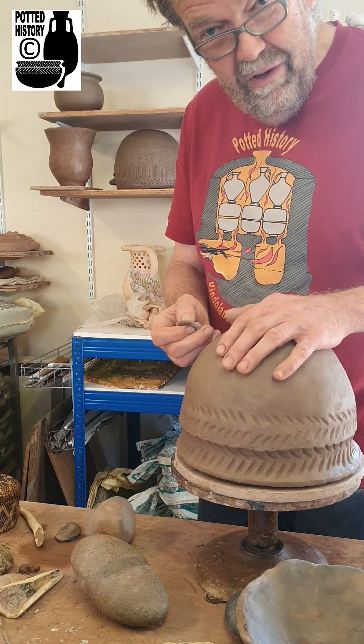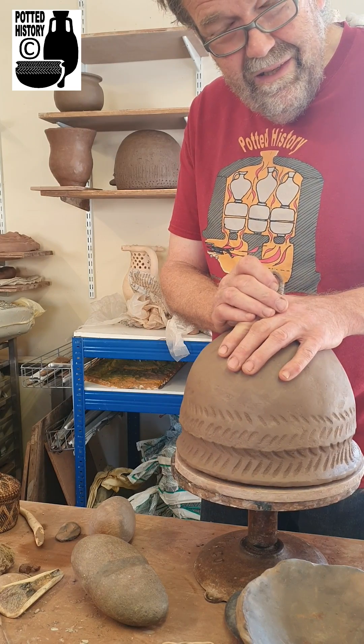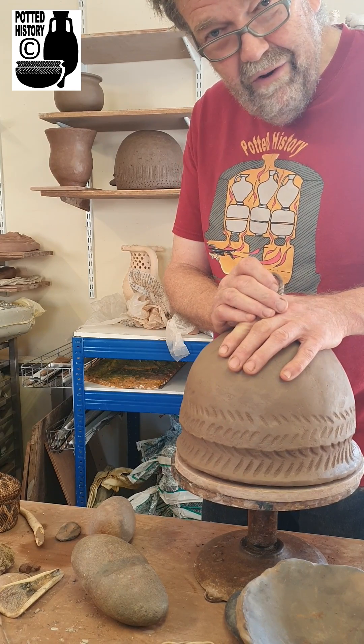So when I'm making pots that are going to be smashed into little pieces, I actually take more care over them.